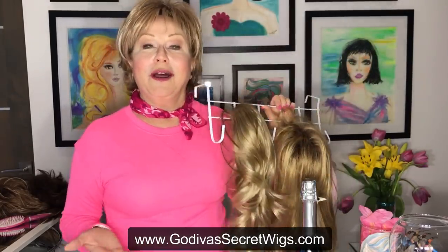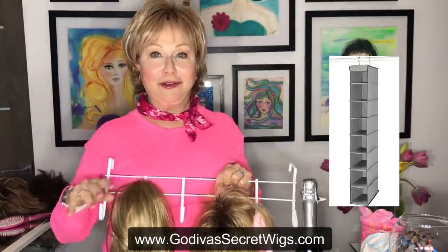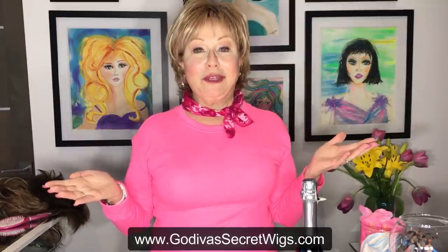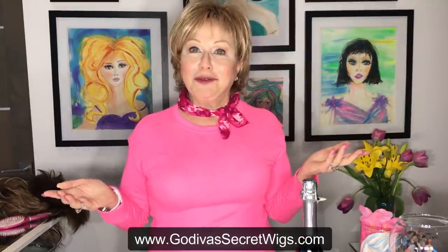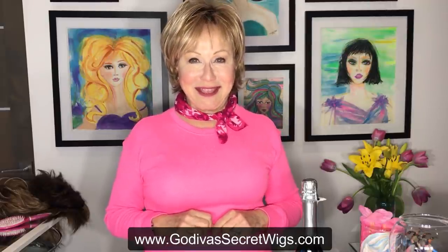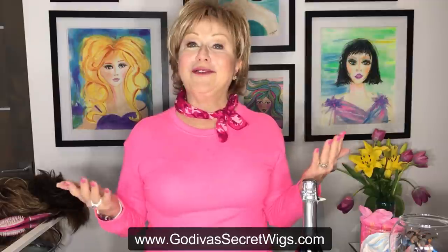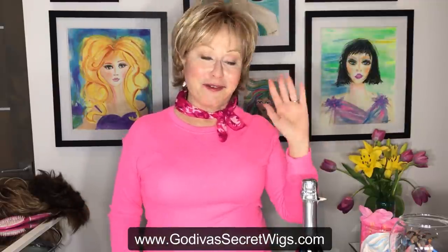Two items I don't have here but you could find are styrofoam heads and shoe caddies that hang in your closet. Those are all great ways to keep your wigs beautifully stored and have a little fun at the same time. If you have great ways that you're hanging and showing off your wigs, send your pictures to us at info@godivasecretwigs.com — we'd love to see them and share with our clients all over the world. Have a great day and thanks for watching!